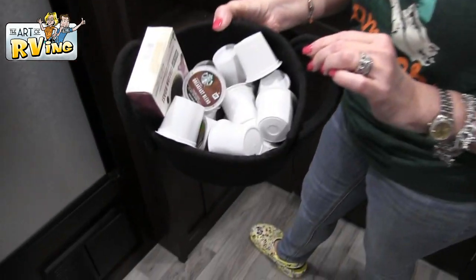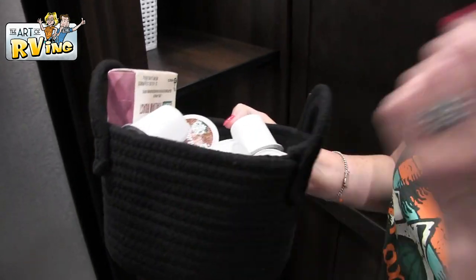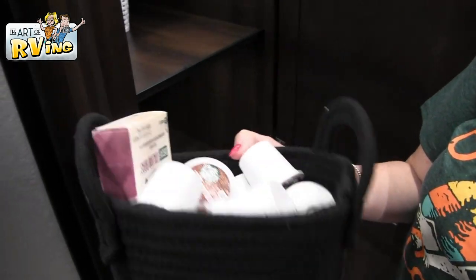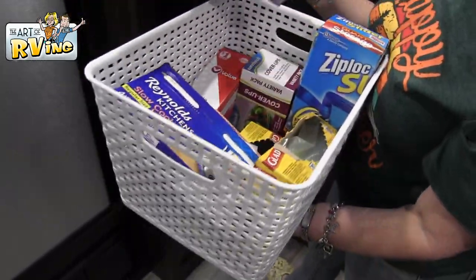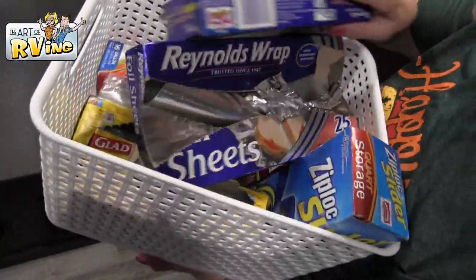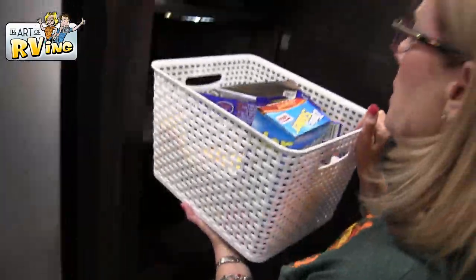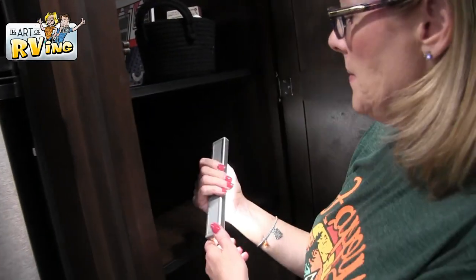On this second shelf I have a little thing for K-cups. Let me show you the baskets — they're made out of cloth, like a rope basket. Mark loves this one. And then this basket I just have baggies and foil and that kind of stuff.